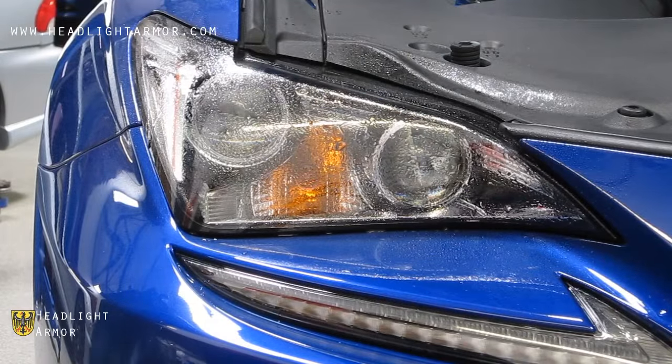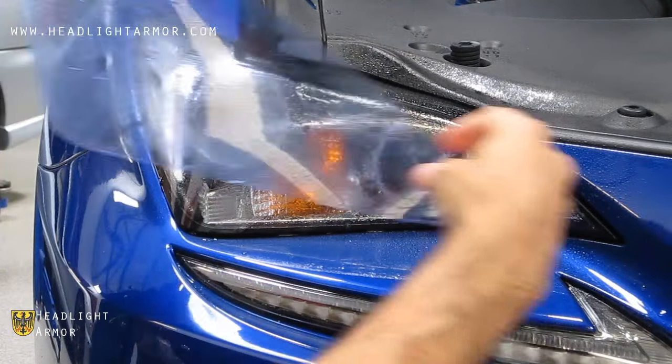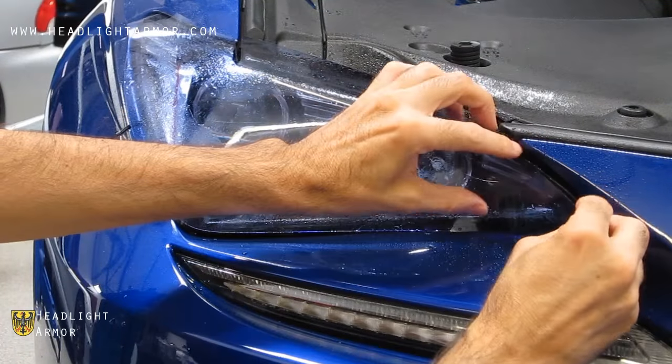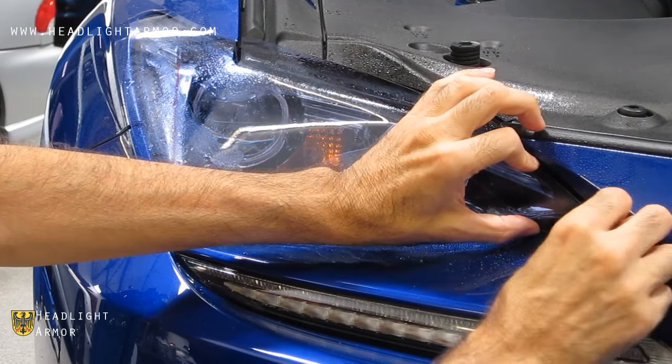Once you have your headlight clean, mist the surface of the light with water. Remove the kit from the backing paper and mist down the adhesive side. Apply to the lens — we're going to start by aligning to the inner corner of the light as shown.